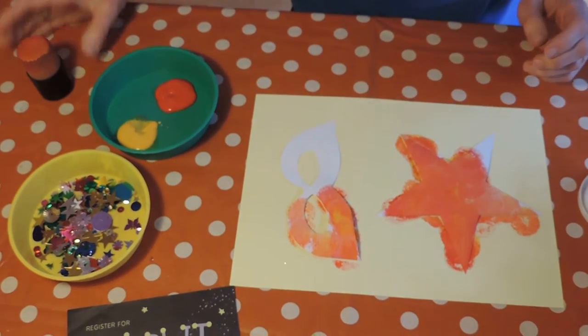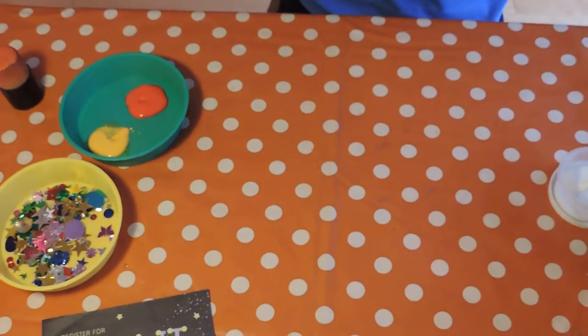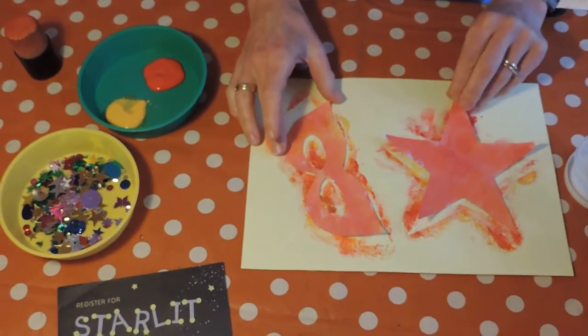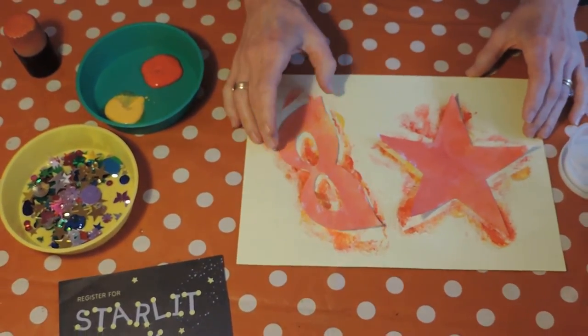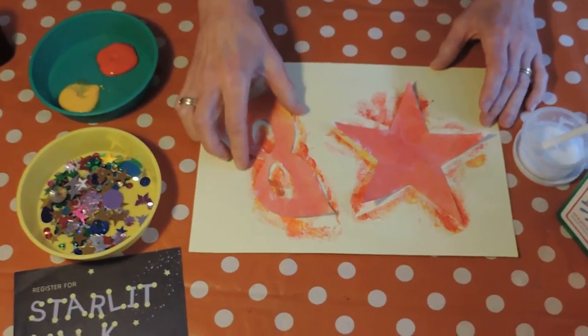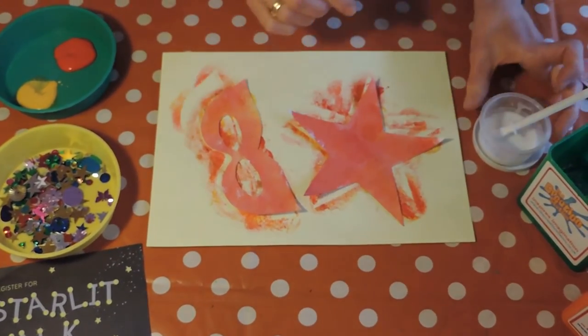Once you've done all of those, I've got one here that I did earlier like this. Now we're going to make it sparkly. If you've got sequins you might want to stick on some sequins to decorate it, or I'm going to show you a really nice idea to use glitter.